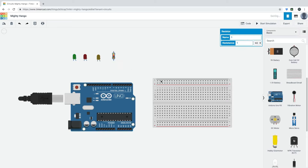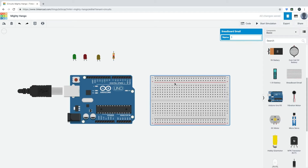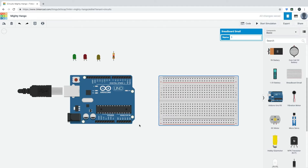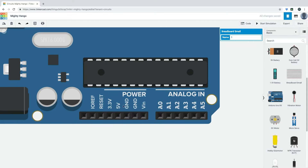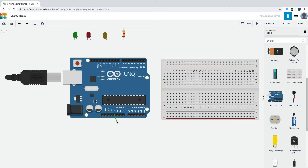I'll take a breadboard and set up a simple circuit using the breadboard and the Arduino board. To connect them, we're going to create a 5-volt circuit. First, find the pin that says 5V, align your breadboard, and click on it. This powers up the rail — all the holes on that rail will now be powered by 5 volts. Similarly, we're going to take the ground pin and connect it to the other rail.